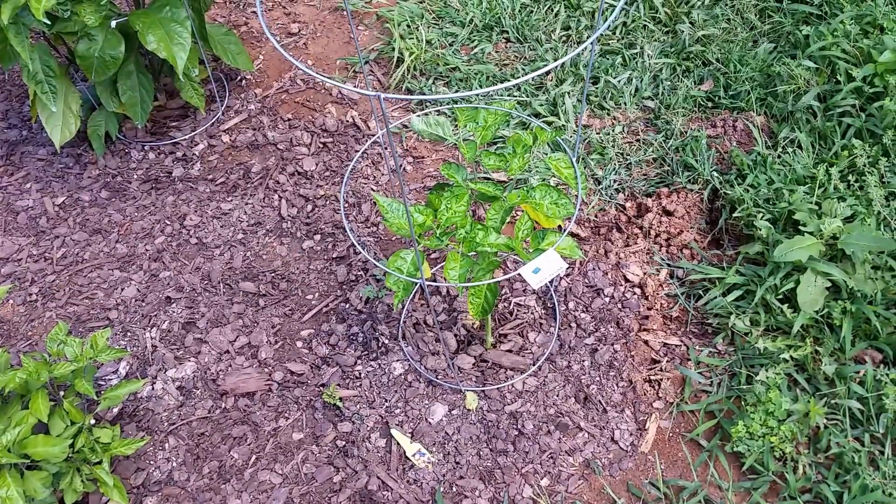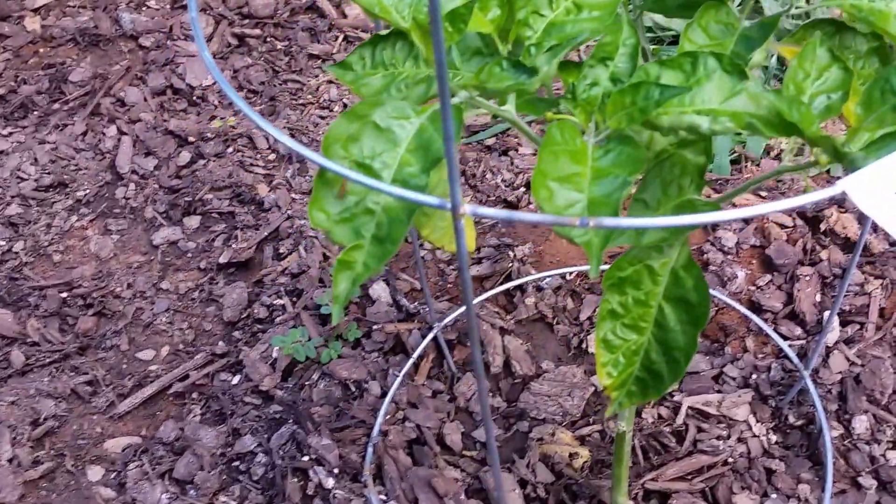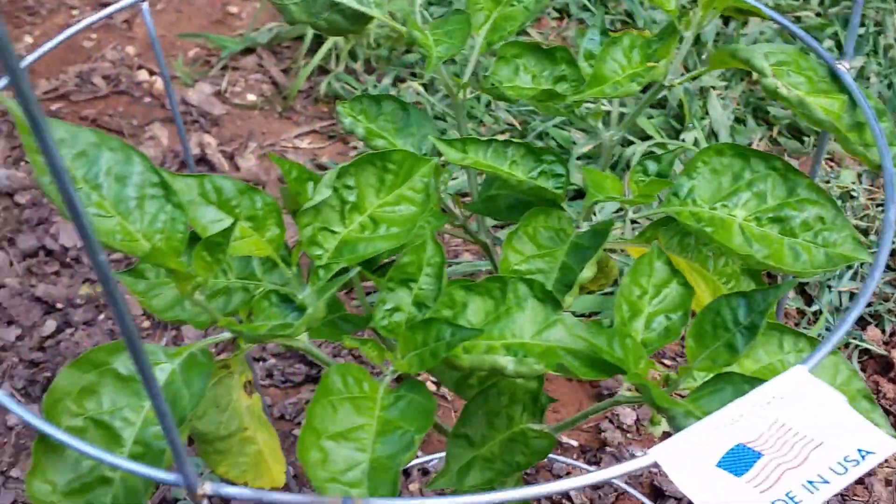Two new plants. This one is a habanero plant. And there's no fruit set on it yet. There's some flowers.